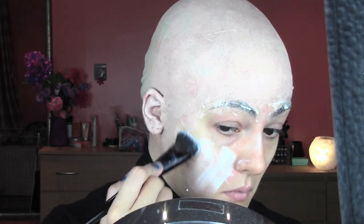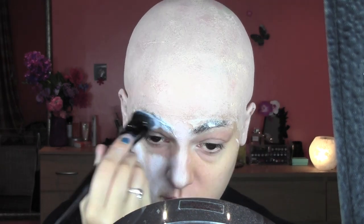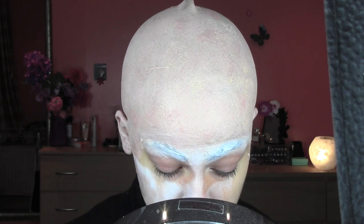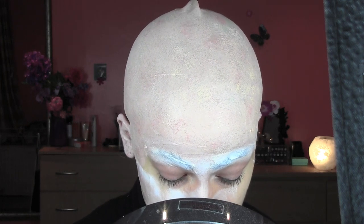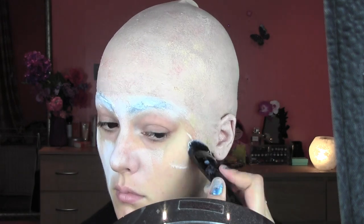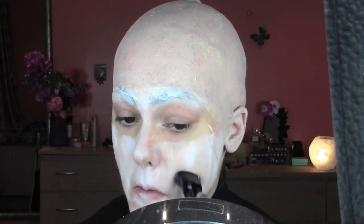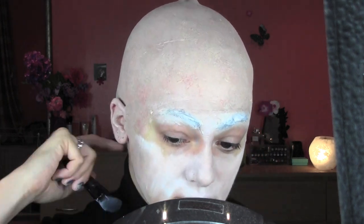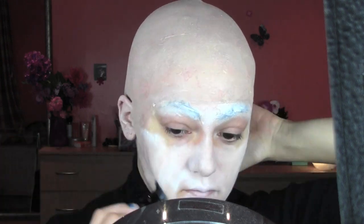Now we're moving into the face. I'm always taking the white color from the Kryolan palette — which is just a creamy color, you can use any — and I'm covering my face with white. If you need a detailed video on how to apply the bald cap, don't forget to check my previous video, because it was a very long and detailed video on how to apply a bald cap.